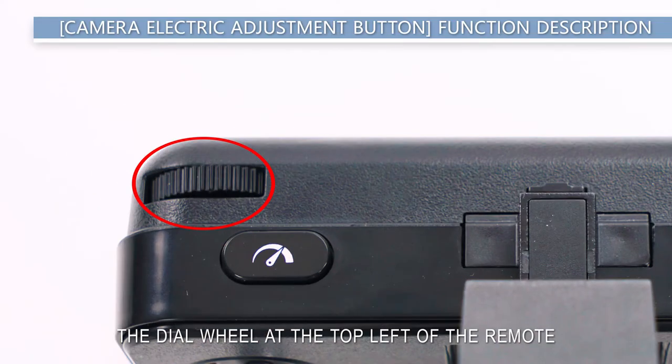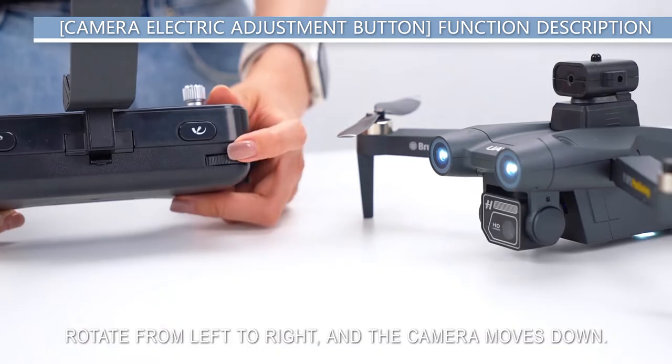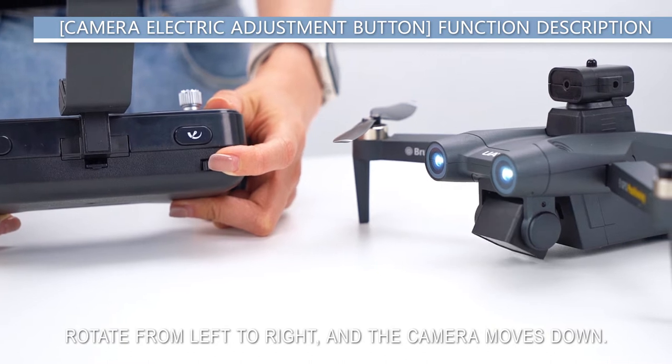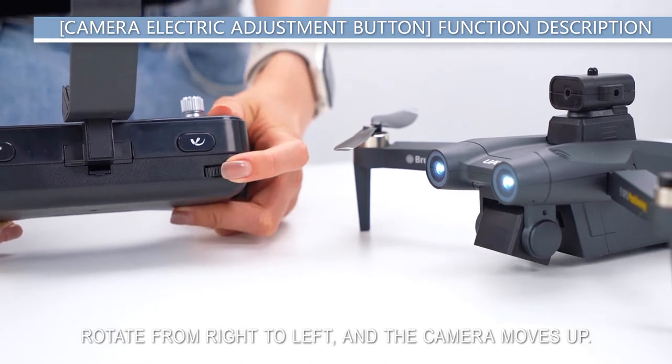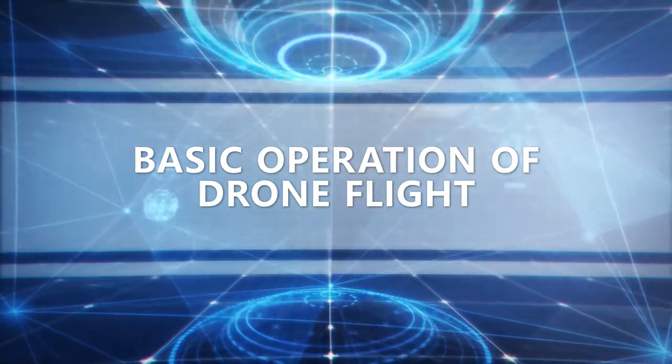Camera angle adjustment button: the dial wheel at the top left of the remote controls the camera angle up and down. Rotate from left to right and the camera moves down; rotate from right to left and the camera moves up.